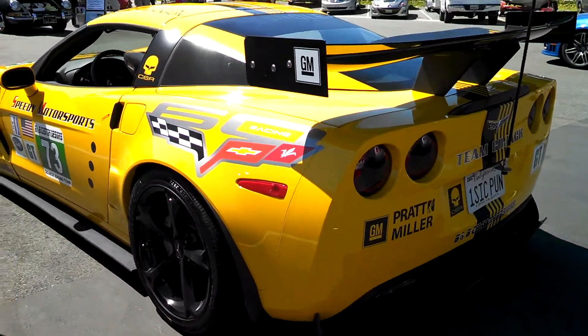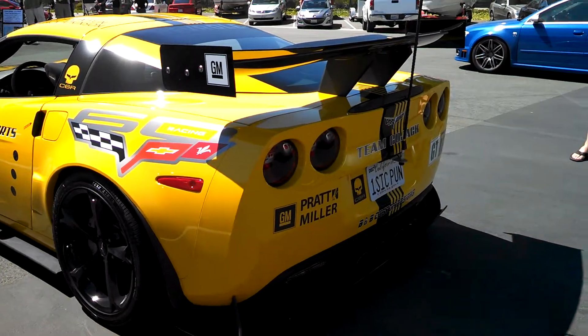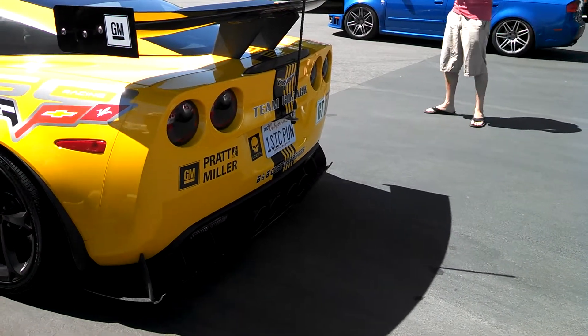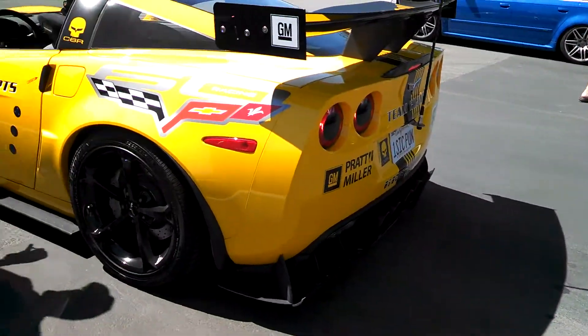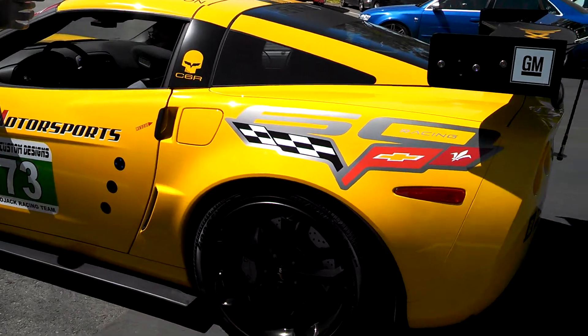Okay, open it up. Okay, go ahead. All right. Is that the open mode? Oh, this on the bottom. Woo! Okay, but you can do it, man. So is that the quiet mode still?